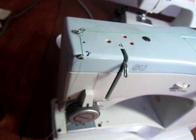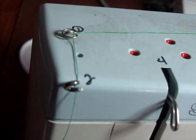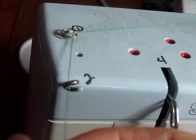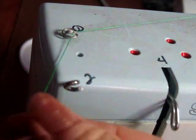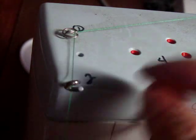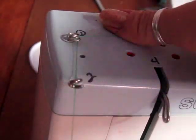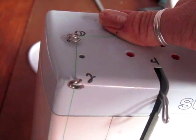Then this one here — to get through this little corkscrew I go from left to right, so it's through here without being hung up on anything. Your thread should be free flowing; it shouldn't be caught up on anything.